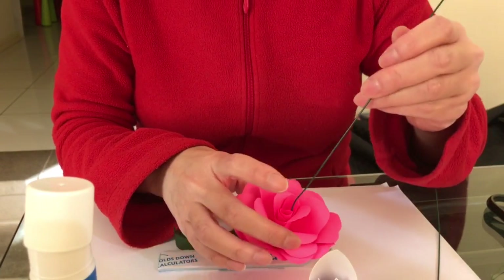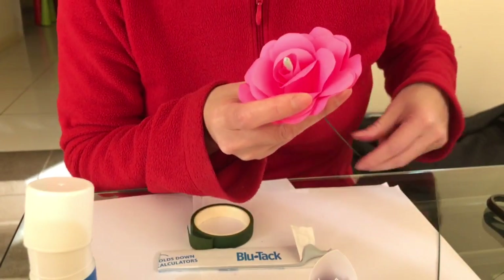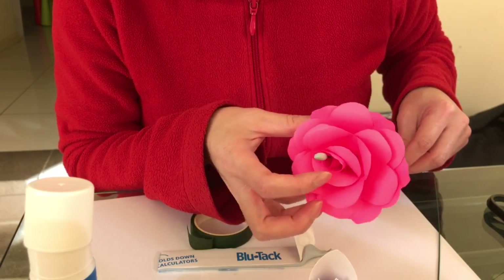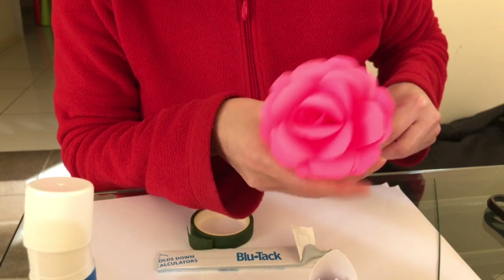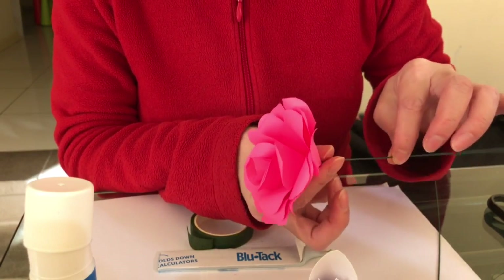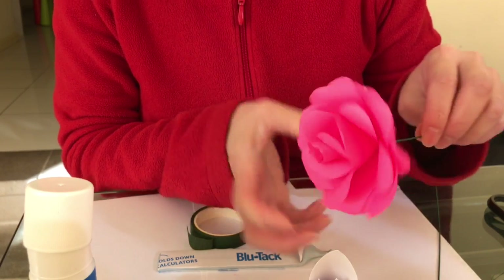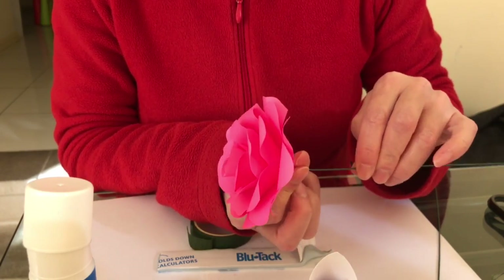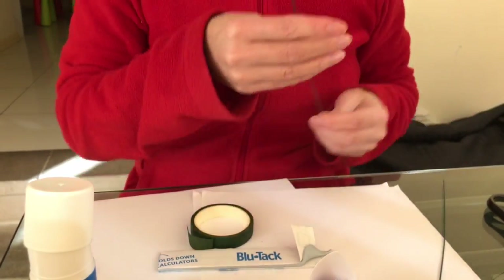Now you're going to feed that through the hole. When you get close, just be careful - you don't want to pull the blue tack onto the flower, so make sure it goes into the hole. Gently position it. Once the blue tack has reached the bottom, give it a little gentle push to make sure it actually sticks, then pull the whole thing out. And that's it.